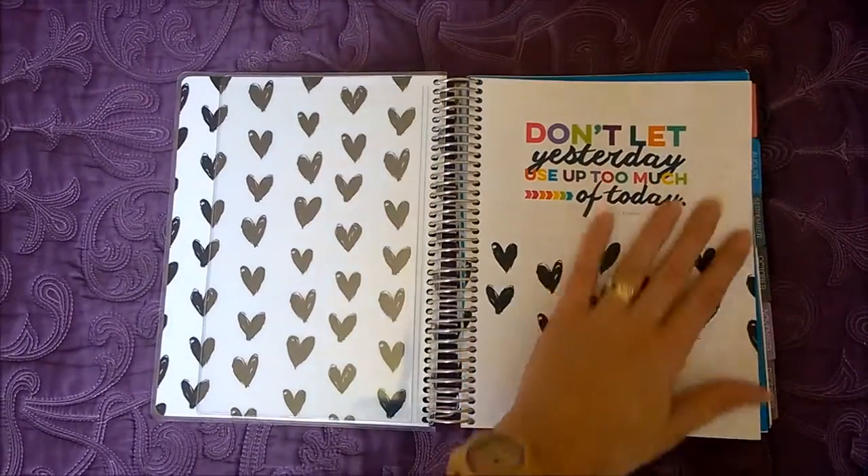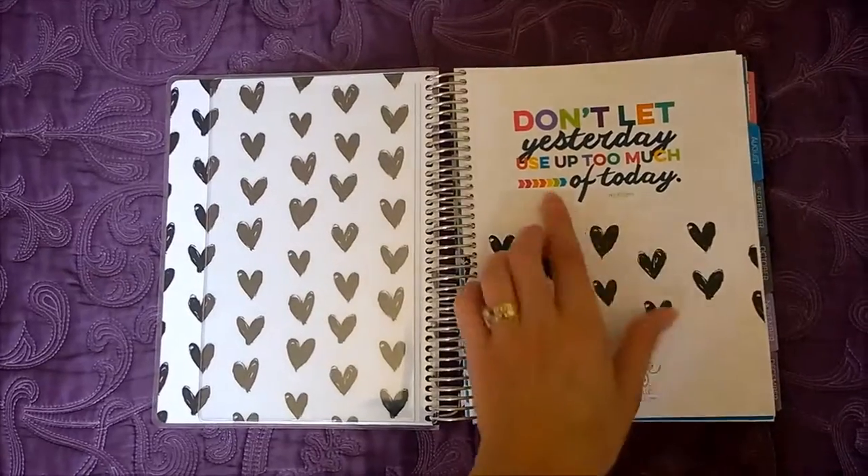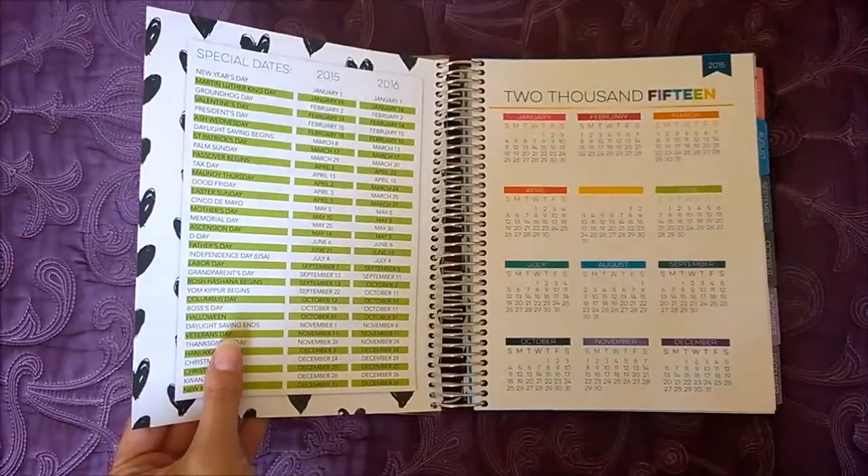There's a cute little title page in here that reads 'Don't let yesterday use up too much of today.' I love the little messages and quotes they have throughout the book.